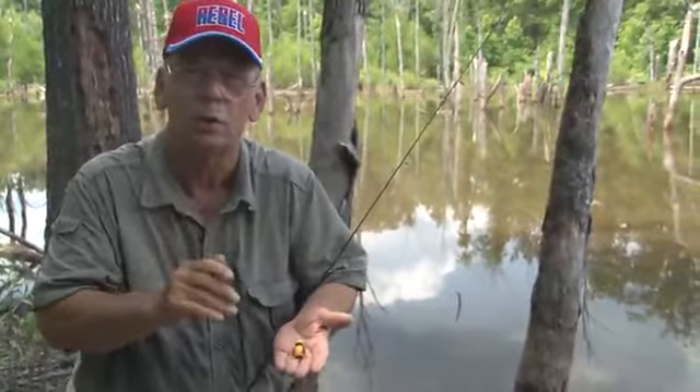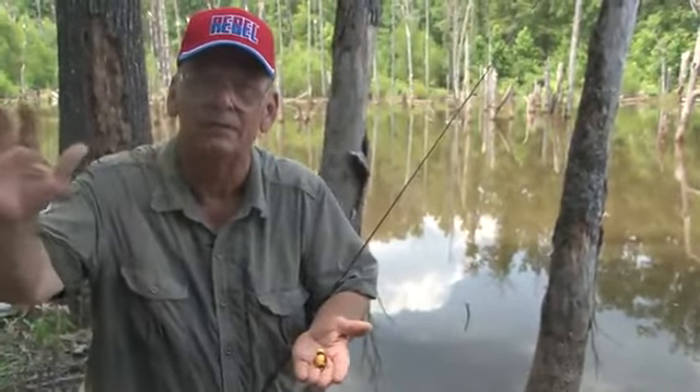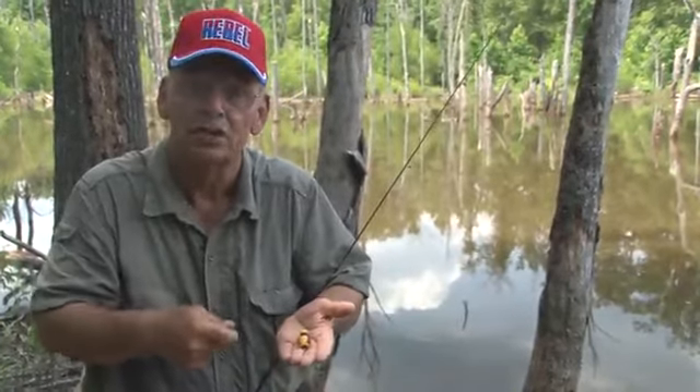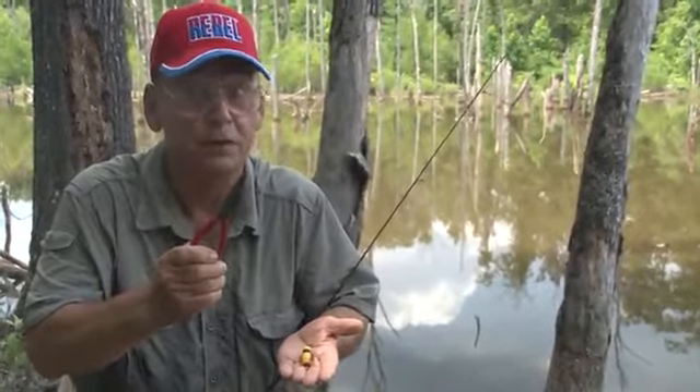Tie one of these on. Throw it up near a piece of cover — an old dead tree, or a log, or a bush. Let it set for a second and let the rings dissipate from it. You're liable to get a strike right there. So be ready when it hits the water. If you don't get a bite there, just start it on a slow retrieve. Make sure you've got your needle nose pliers ready because you're going to need them pretty often when you throw this.